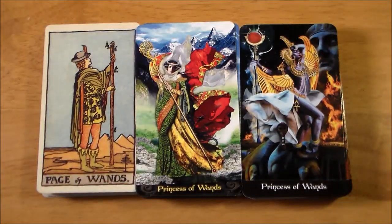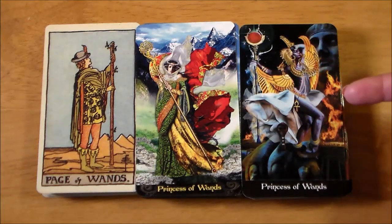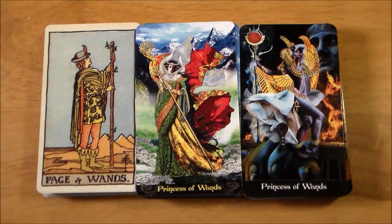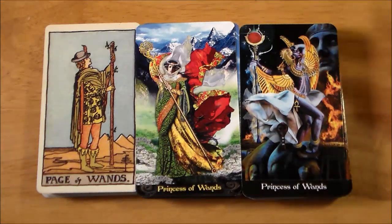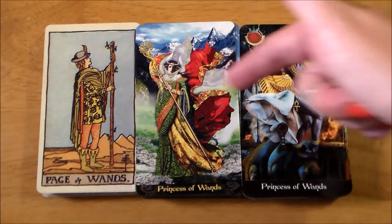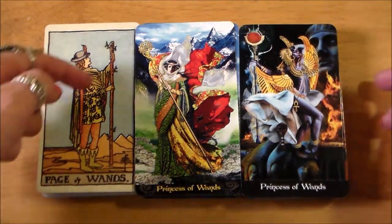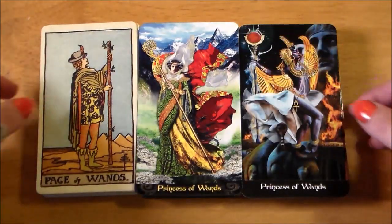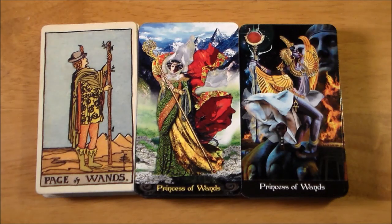Here are our first court cards. I love how in the Illuminati and Apocalypsis, all the pages are female. They are called princesses, princes, queens, and kings, which can be a little confusing if you jump around between a Thoth system and a Rider-Waite-Smith, because they don't translate to pretty much the same things in my opinion. But I like that they did it that way — it works very well.